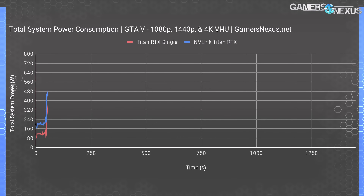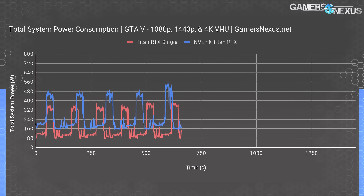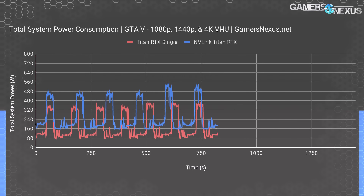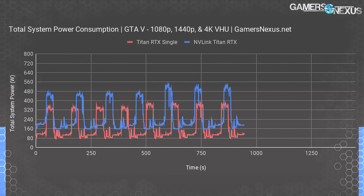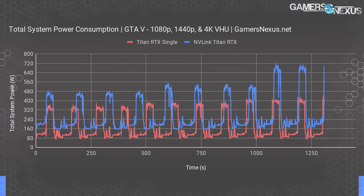Here's a look at power consumption during our GTA 5 test passes. At 1080p, total system power with SLI Titans is 480 watts, or about 330 watts for a single Titan RTX card. That increases to 560 watts at 1440p, as we were heavily CPU-limited at 1080p, and the single card climbs to 400 watts under the same scenario. At 4K, total system power consumption for SLI Titan RTX cards is 720 watts, with the single Titan RTX card still capped at about 400 watts.